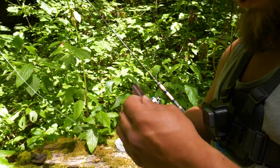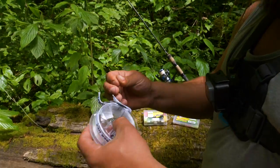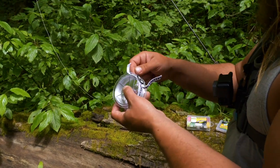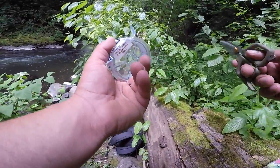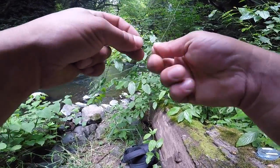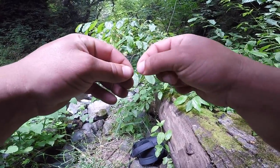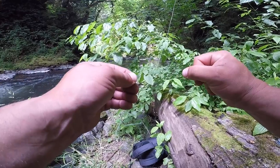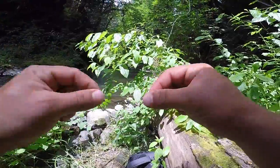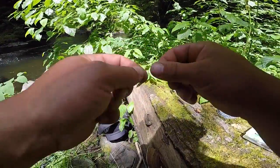Depending on water clarity, you'll choose your leader size accordingly. I'm using 12-pound fluorocarbon here — it's light enough that if I snag, I'll only break that small section and can re-tie quickly. Twelve-pound might be a little heavy for most trout fishing, but there could be steelhead in this creek. Plus, this fluorocarbon from Tough Line is basically clear, so it's hard to see anyway.